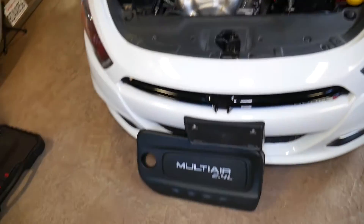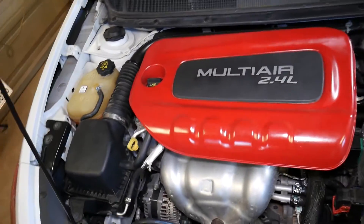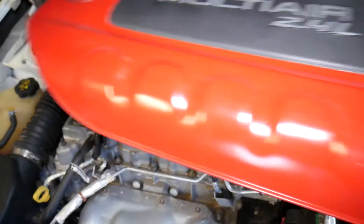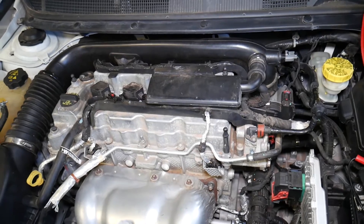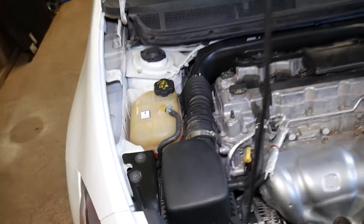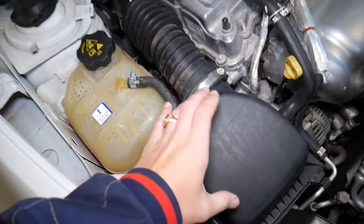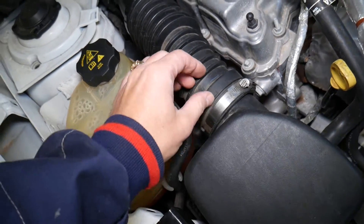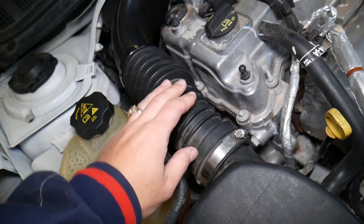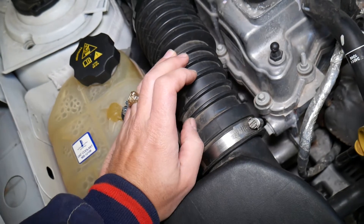This is the 2.4 Multi-Air engine. We have two different engine covers — one is painted, one is not. If you remove your engine cover, you're going to notice that right here, usually the mass airflow sensor is located right past the air filter box on the intake hose, so the car can calculate how much air it gets through that sensor.